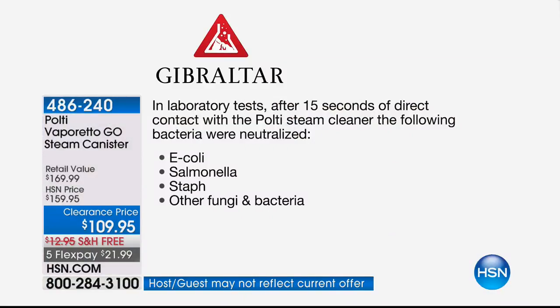I'll let you do the reading, but I know this is tested by the Gibraltar Laboratory — third party. And it is actually certified to help reduce serious bacteria. Check this out: you just have to hold this straight on, direct contact for 15 seconds, and it will literally clear the E. coli, the salmonella, the staph, fungus, bacteria — the gross, nasty stuff that we get sick from.